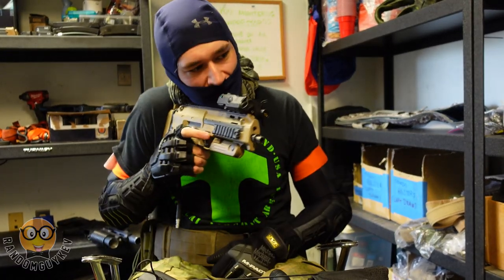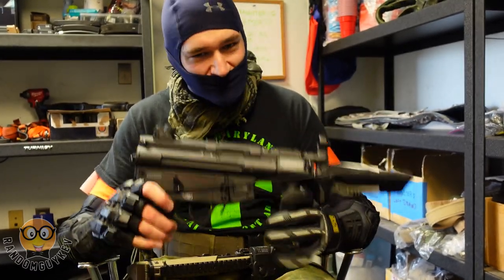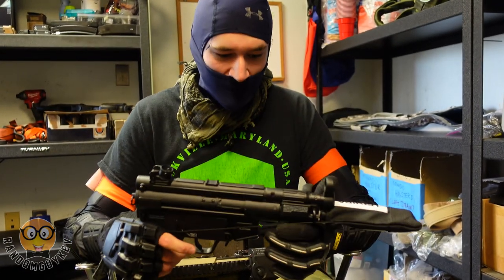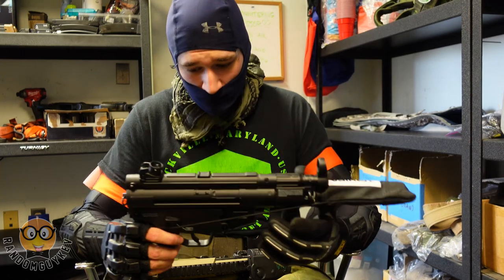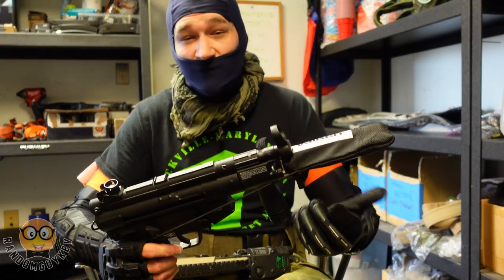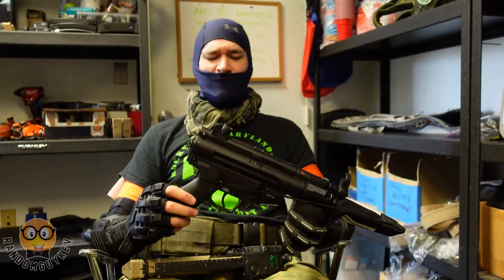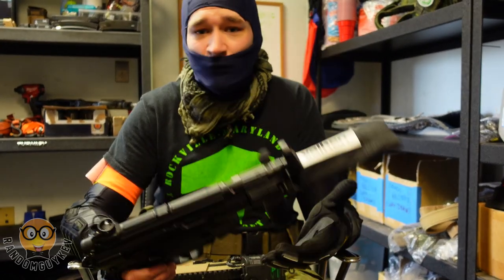I like having some form of stock — even with my MP7 I like to have support. So the stockless MP5K was less fun because my arm started to get a little tired after a while. That said, I personally really liked playing with it. The trigger on it is actually pretty nice for a stock AEG on just a 7.4V. I would personally recommend this if you're looking to get into airsoft — at a starting price of about $250 it does shoot really nice out of the box, especially if you're trying to get out of the M4 scene.